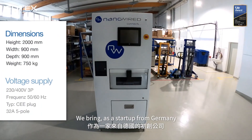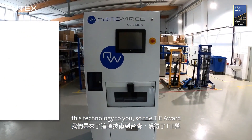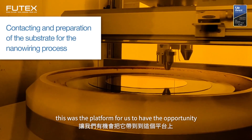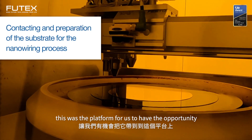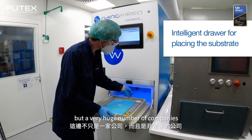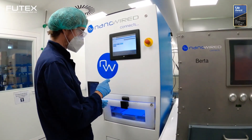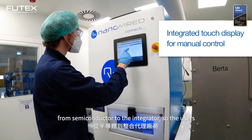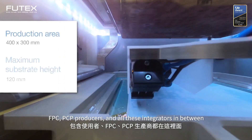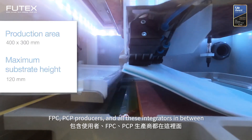We used the show to make business together. We bring, as a startup from Germany, this technology to you. The TAI Award was the platform for us — the opportunity to bring this on the table, and not only to one, but a very huge number of companies, from the semiconductor to the integrator: the OSATs, FPC-PCB producers, and all these integrators in between.